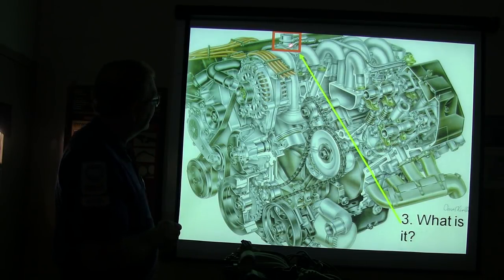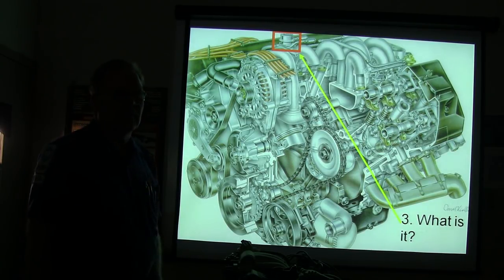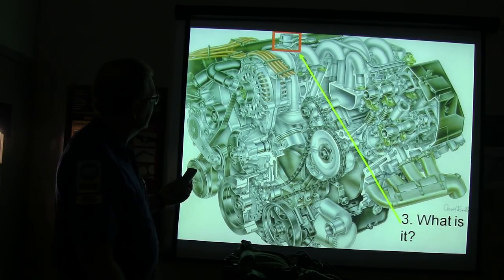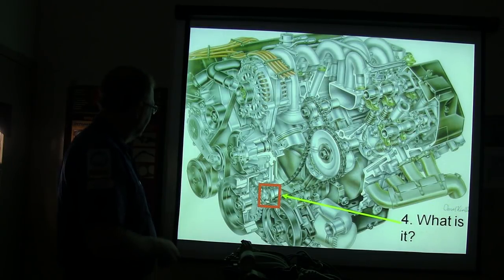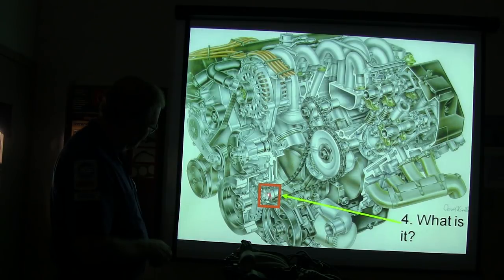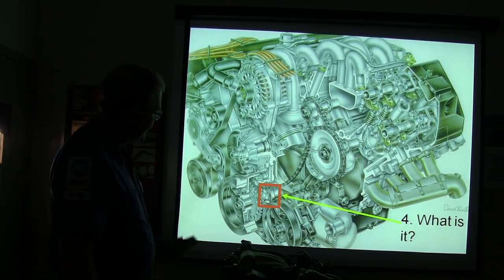Fuel pressure regulator. Don't come out of here thinking that a fuel pressure regulator is an EGR valve like some people I've seen who weren't taught anything. The timing chain gear is here, the crank gear is here, and this with the funky shape - that's the oil pump on this engine, notice on the nose of the crankshaft.